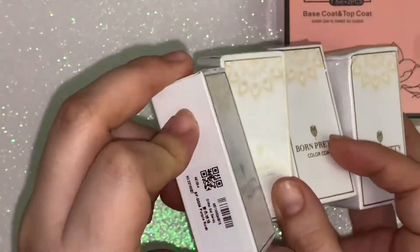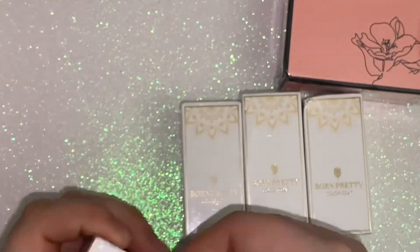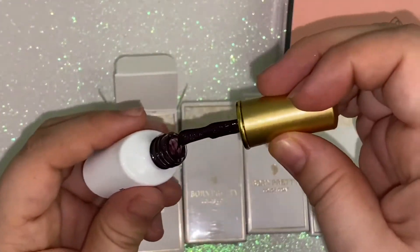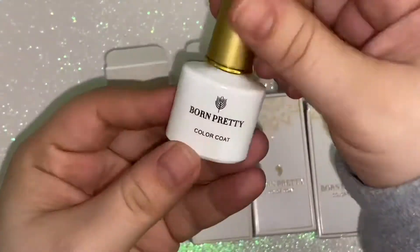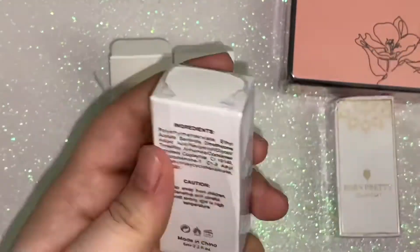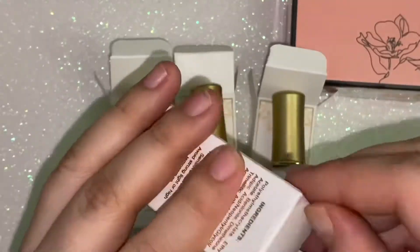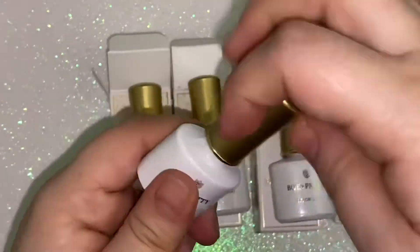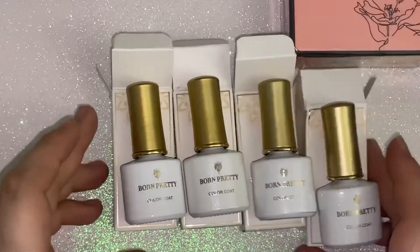I also got these Born Pretty brand glitter gels, and then these two are cat eye. This one here is just a glitter gel and it's really really pretty, and then this one is an orange. Look at that consistency — it's great. I've already showed you guys a couple of these in past videos. Then these are the cat eye ones, also with glitter, and this one here is one of my top favorites so far — just gives me that galaxy vibe, looks very very pretty.